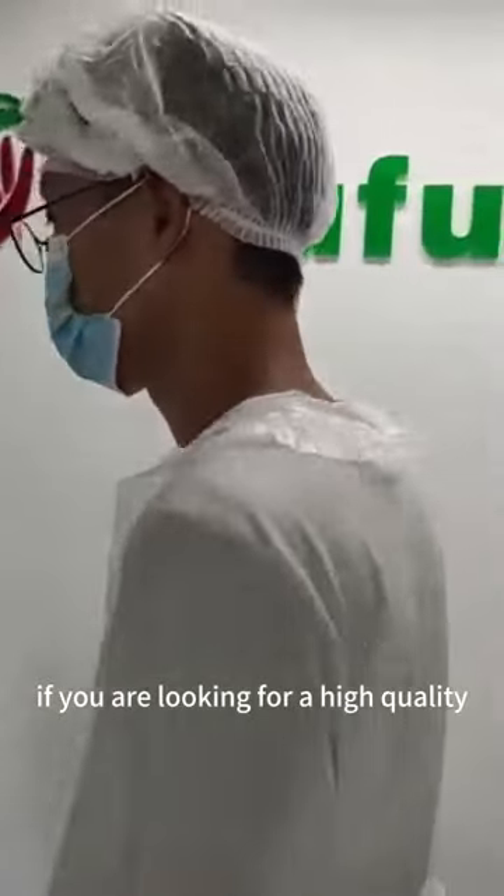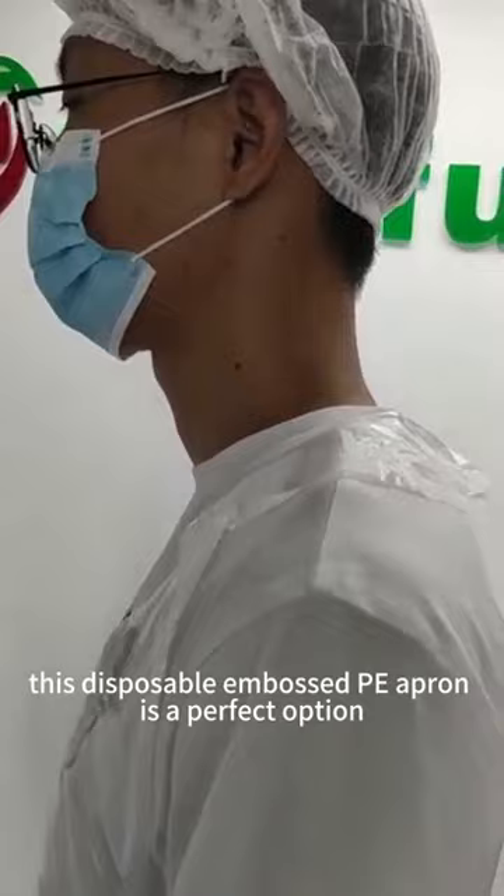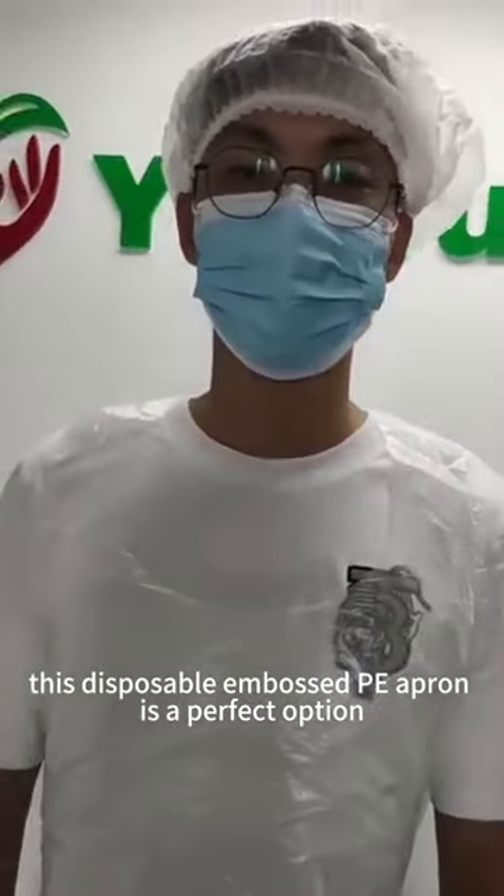If you are looking for a high-quality and cost-effective apron for your workers, this disposable embossed PE apron is a perfect option.